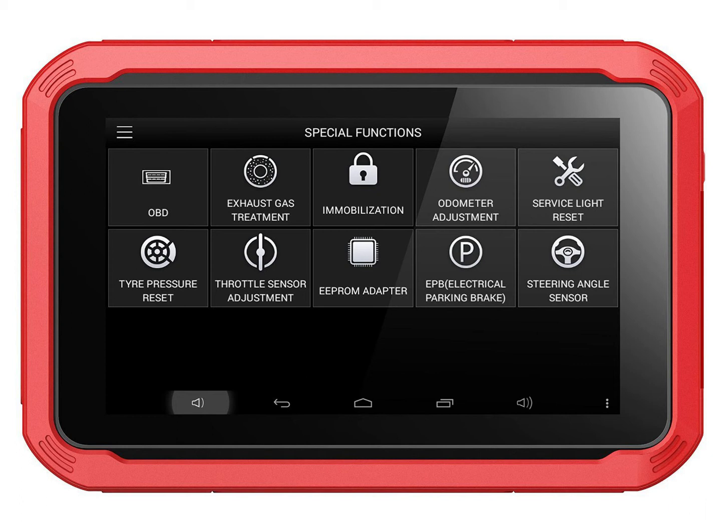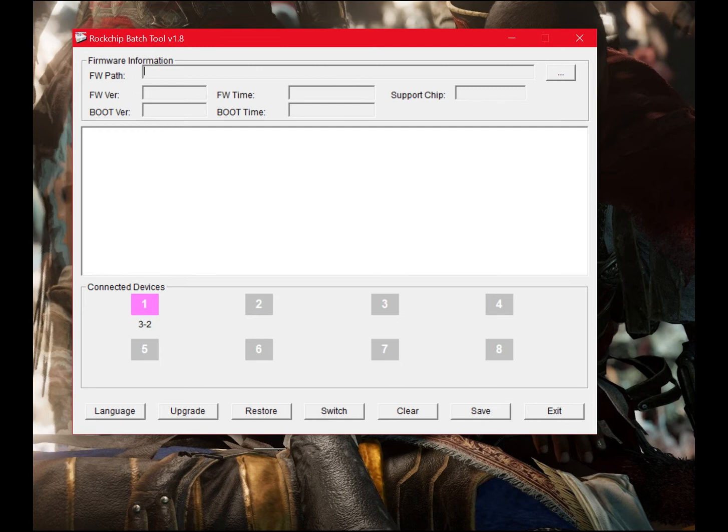First, get a micro USB cable and connect the tablet to the PC. Then download the link in the description. Install ADB drivers — the drivers will be included in the software from the link below.